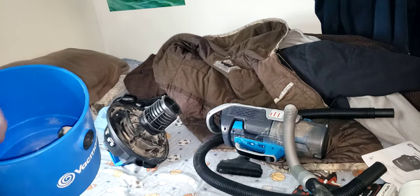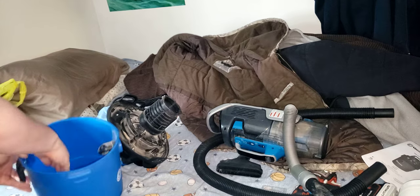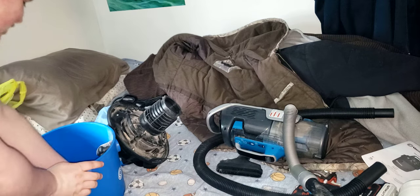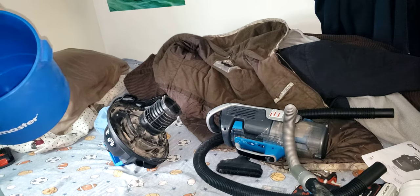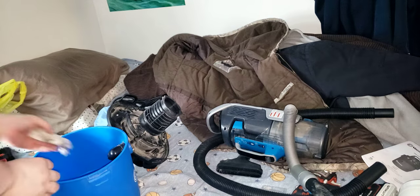They say to wash it every five months. Their manual just recommends using another vacuum or banging it off to get the fine particles out. You know, I own 23 vacuums, but I just use another one to clean it.